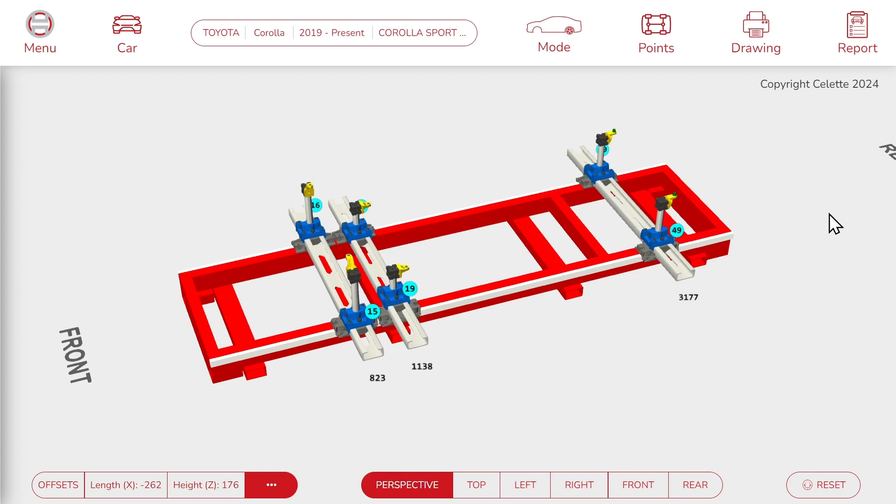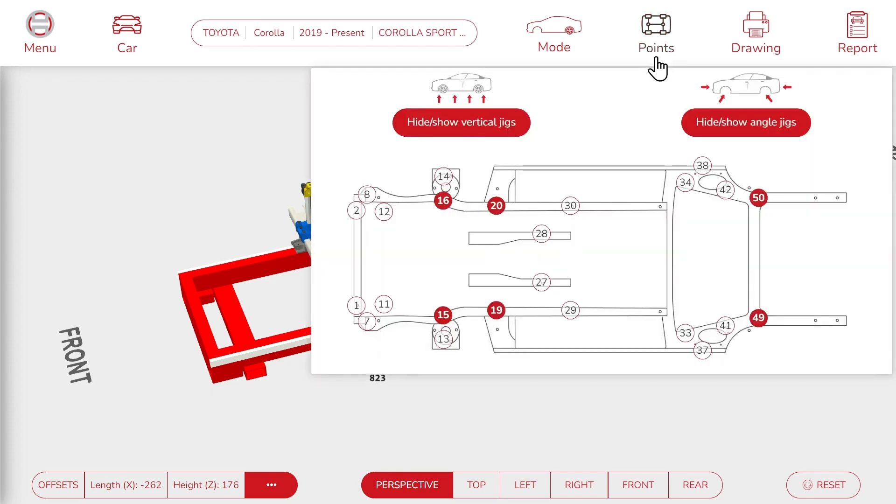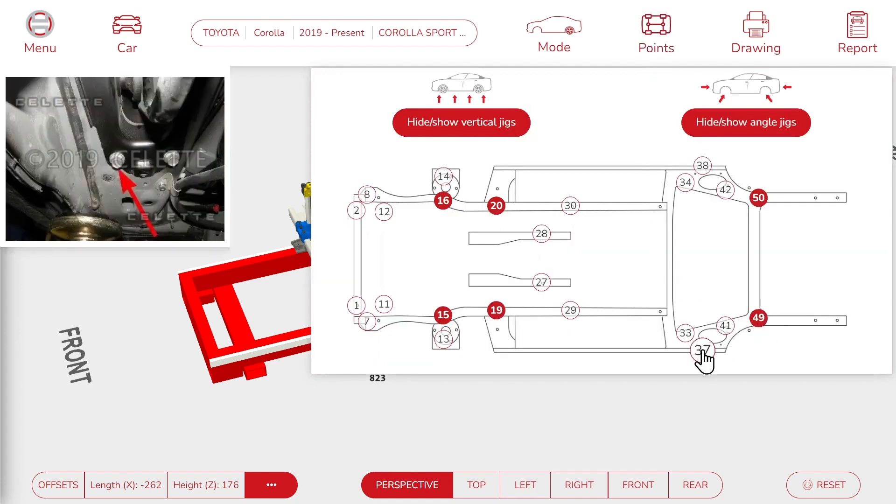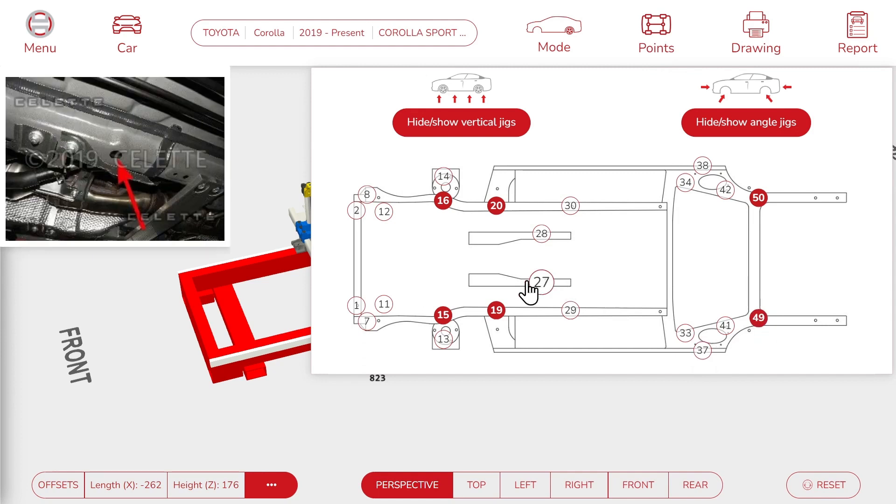We already have a default configuration calculated for us. Here in the points window, we can see all the points available. We notice that the rear points keep the mechanical parts, while the front jigs go straight against the car body.